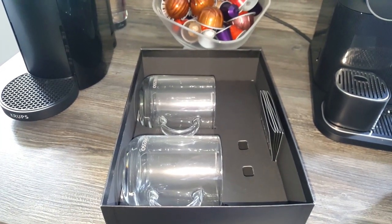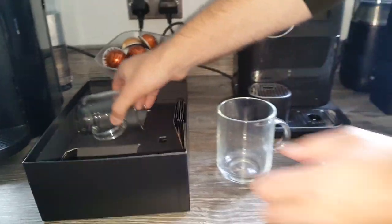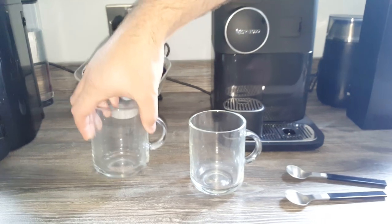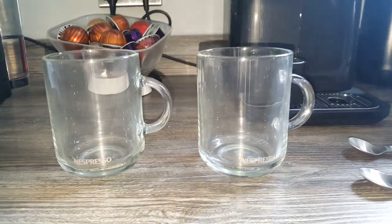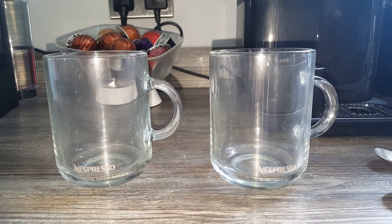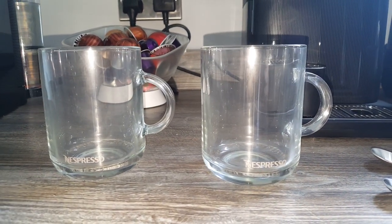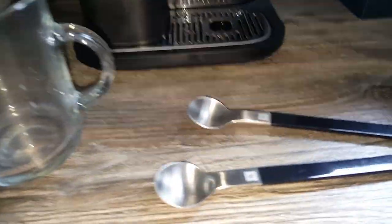We've got two decent-sized mugs as well. The Nespresso branding is quite prominent on these — usually there's just a little Nespresso symbol, but on these ones it's got the full Nespresso branding across the front. Let's put the spoons in them and see what they look like.